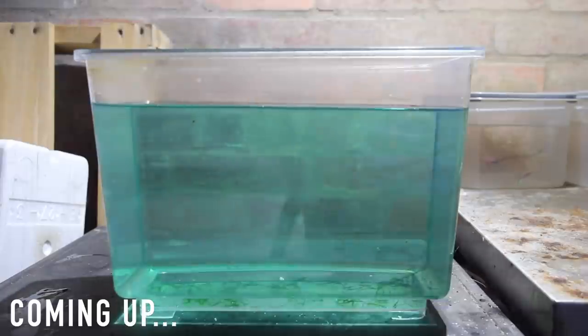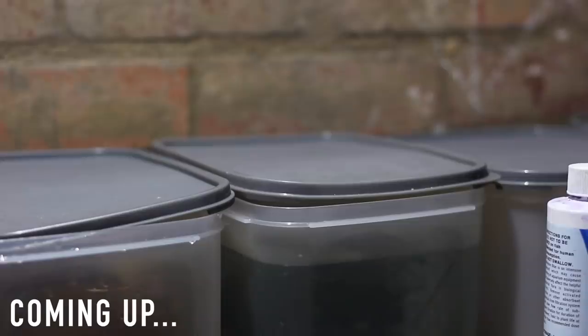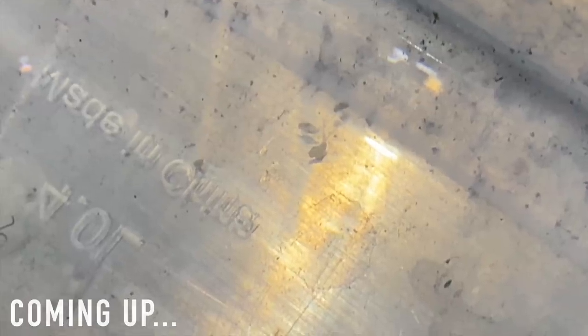I went over to our original neon tetra spawn and had a look inside — it turned out all of those eggs had gone infertile. I wasn't expecting to see any eggs, but in our right-hand neon tetra tub we had heaps of eggs, probably 80 to 100. I came back on Monday morning to some more good news and most of those eggs had started to hatch.